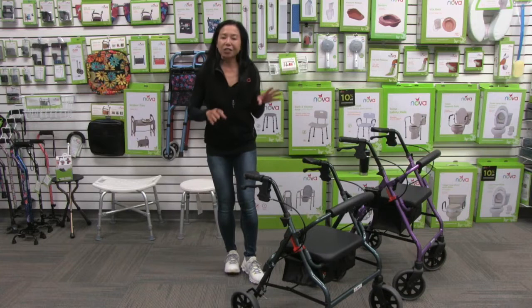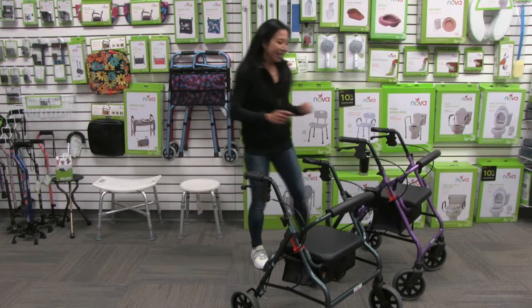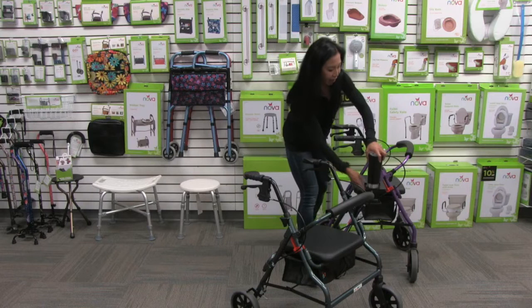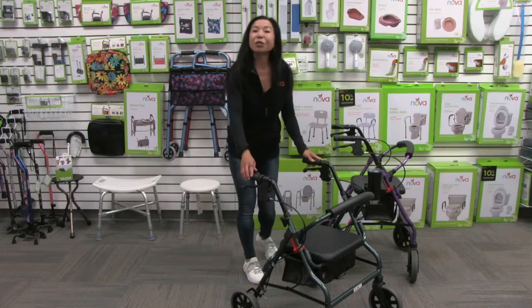There are great additional options you can add to your Zoom, like bags and flashlights, but my favorite is the cup holder. It's an additional accessory that attaches to the frame, is adjustable, folds up, and now you've got your coffee right by your side.